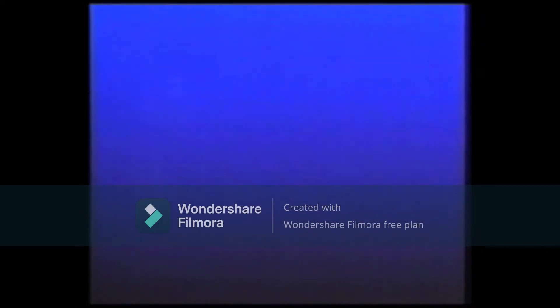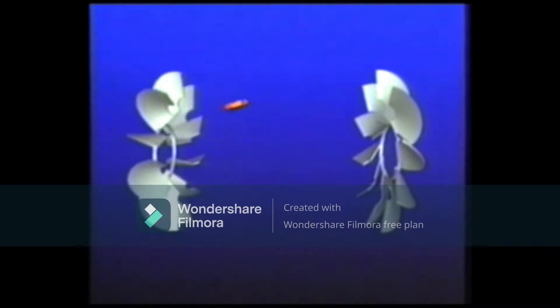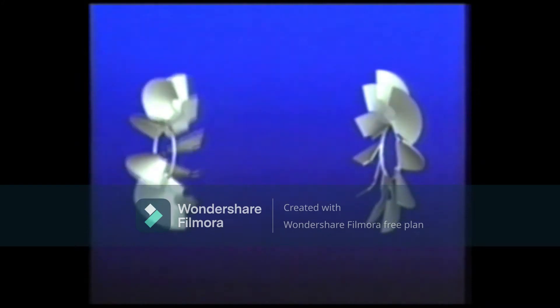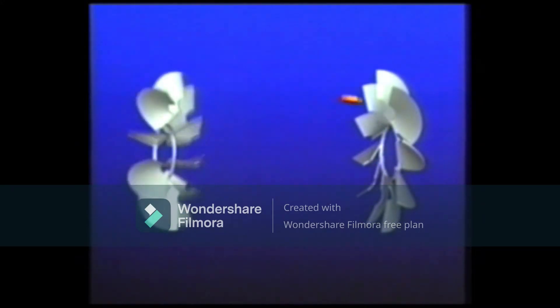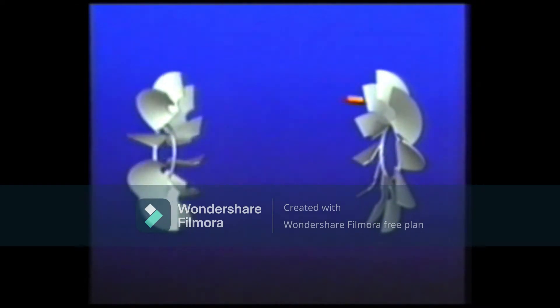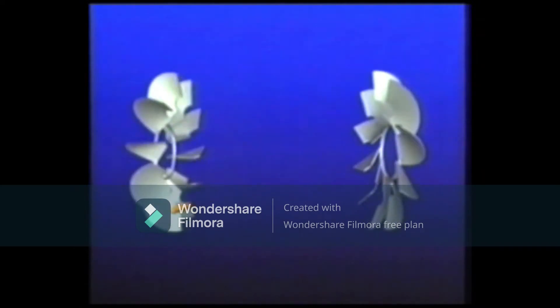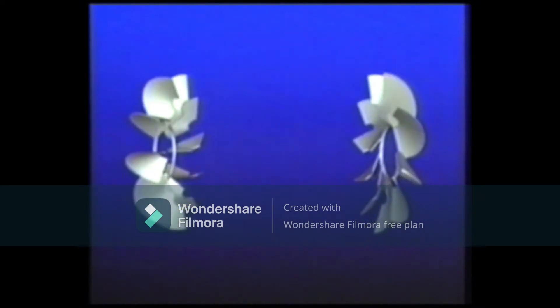Now let's see how the fluid flows within the sealed torque converter to transmit power and amplify the torque. As we saw earlier, the fluid squirts from the pump impeller and hits the veins of the turbine runner, causing it to rotate. Since the torque converter is completely sealed, the fluid returns to the pump impeller. As you can see, the fluid returning from the turbine runner is flowing in the opposite direction of the rotation of the pump impeller. This reduces the torque rather than increasing it.